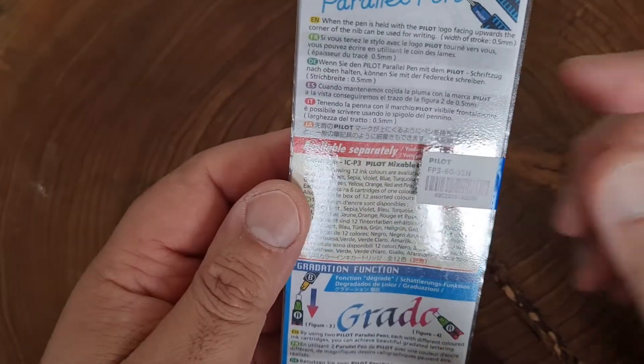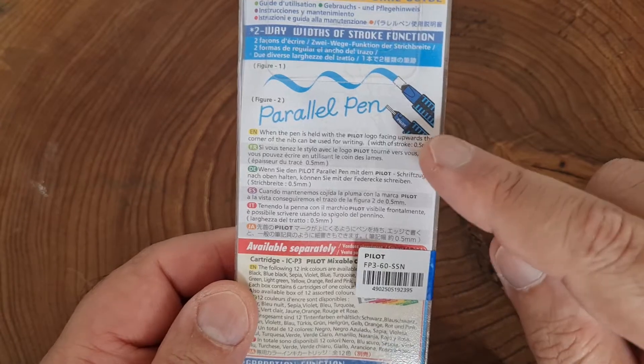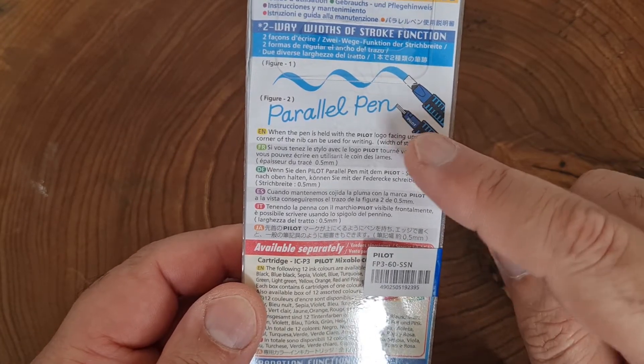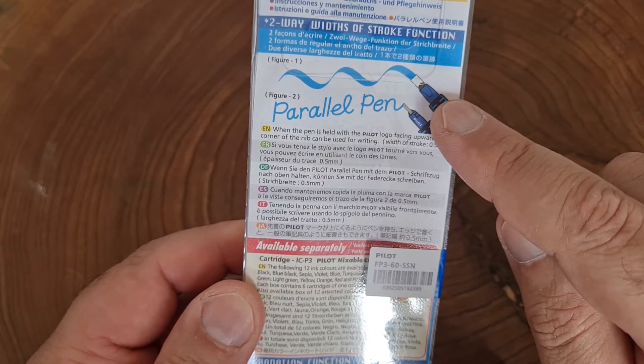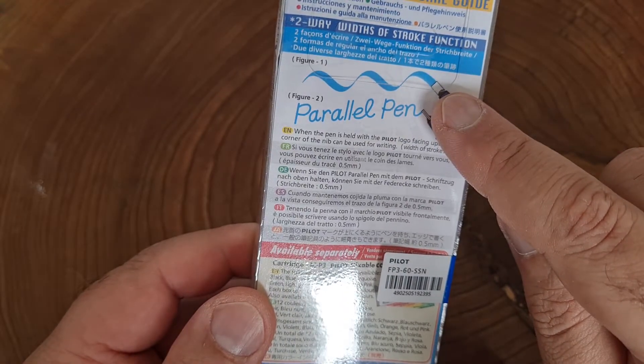By doing that you can actually write with a gradient, a fade, which is pretty cool. And I also looked at this — I never knew that if where 'Pilot' is written is facing towards you, you can use it as a normal pen. Otherwise you use it like that. It's not cut for Arabic — you can see it's flat — but you can do Arabic with it. So let's open it and have a look.